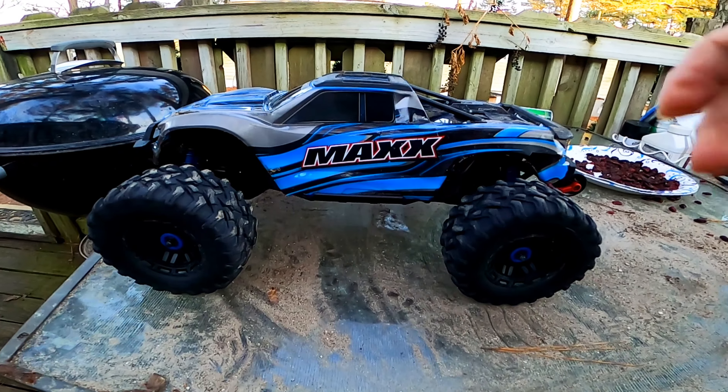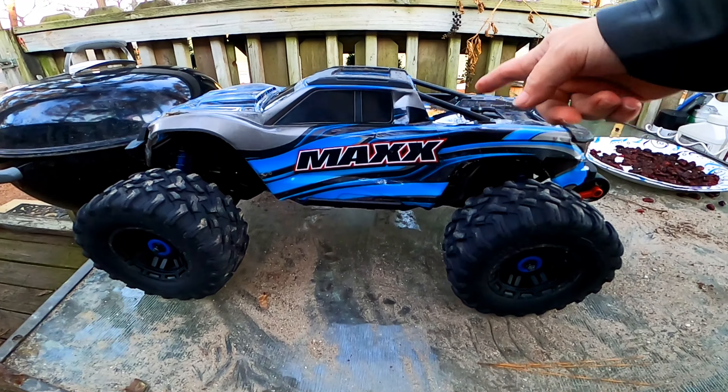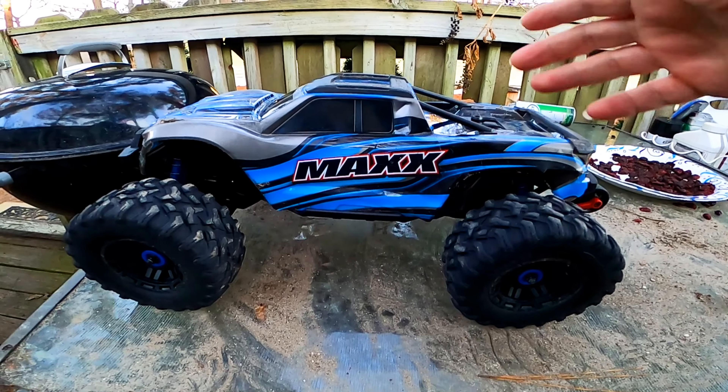What's up YouTube, so today we got the Traxxas Maxx here. I've been telling quite a few of you about this truck, telling you how tough and rugged it is — it's just an incredible RC. You can take it out and just drive it with no issues. When you run RCs and it starts to tumble, you're just like 'oh no' — that's what this guy is good for. This is a tank.